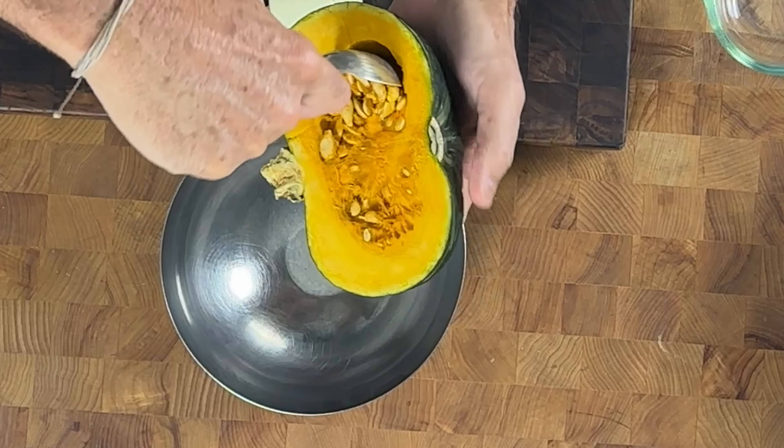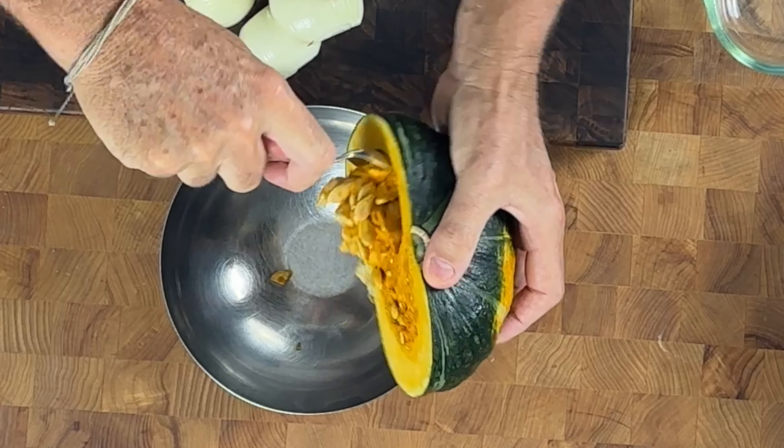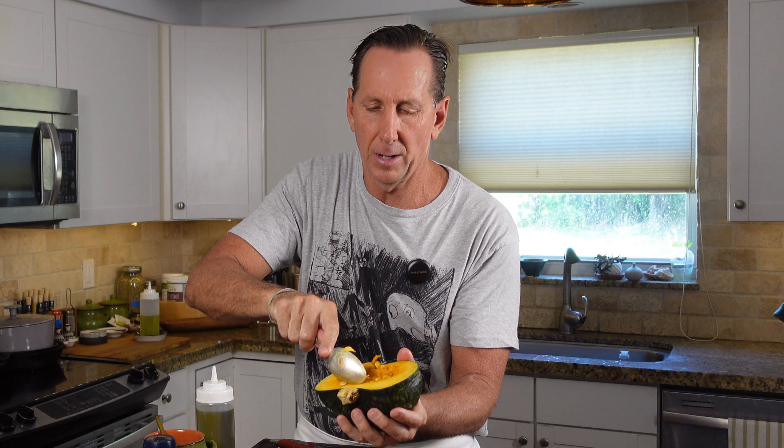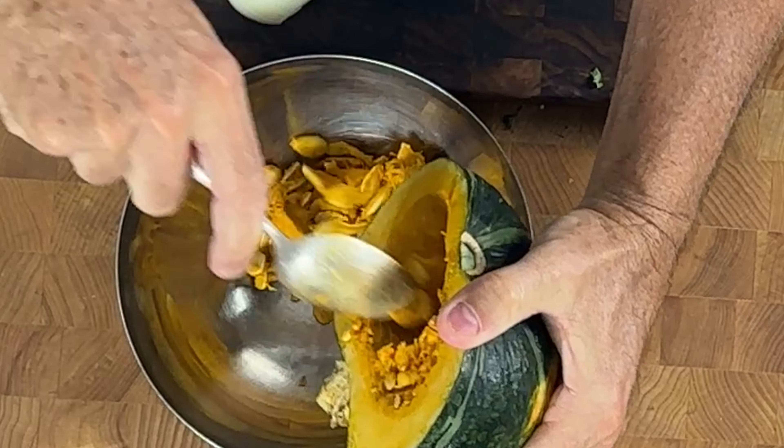Okay guys, this is a kabocha pumpkin. We're gonna make this beautiful pumpkin salad. I'd like to use a real flavorful pumpkin. I've really cleaned the outside of the pumpkin, and now I'm just gonna simply take the seeds out. You guys can see that — super simple, right? You guys have done this before with carving pumpkins.